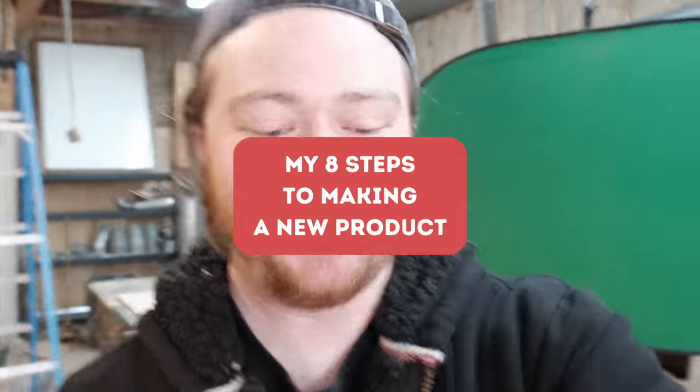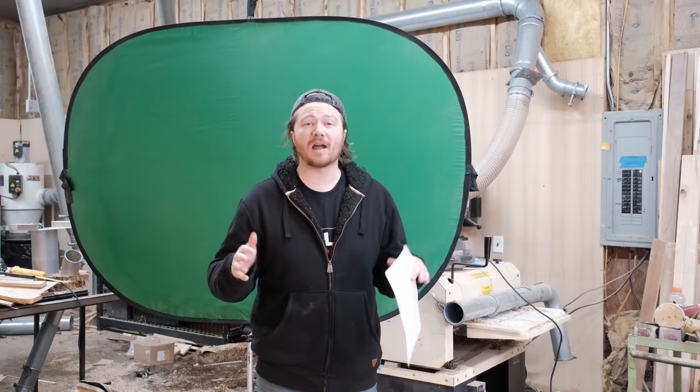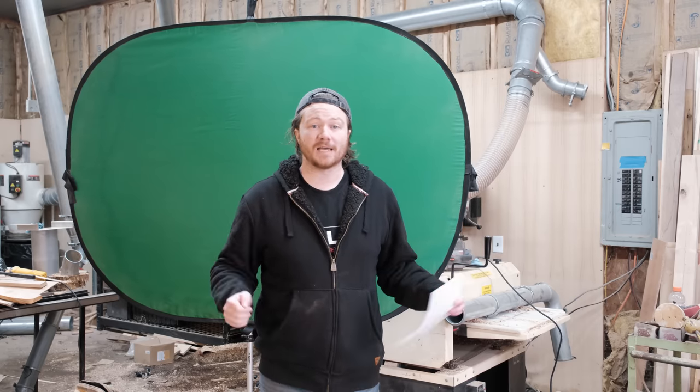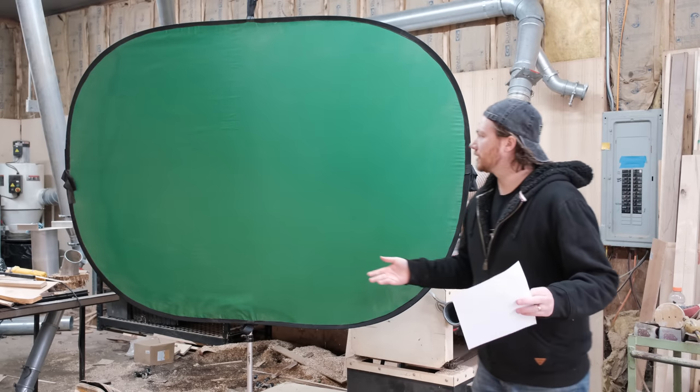I've condensed my entire maker's process down to about eight steps, and I learn best by seeing how other people do things, so I figure I'd show y'all how I do things. Maybe it'll make life easier for at least one person out there. I'll be making a physical product in this video, going over how much time I spent during each step as well as how much I would sell this product for at the very end. Without further ado, let's go ahead and get started.